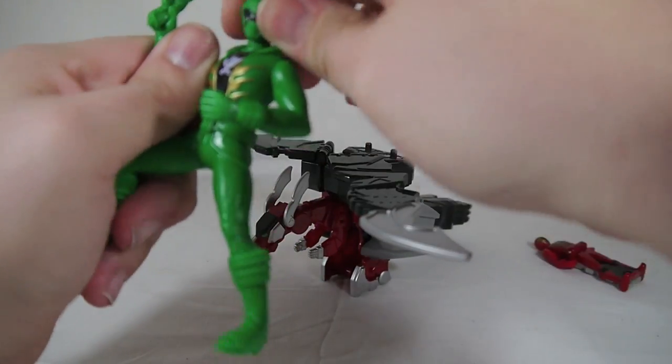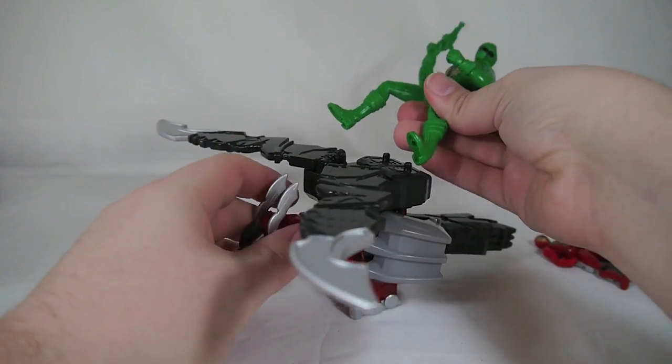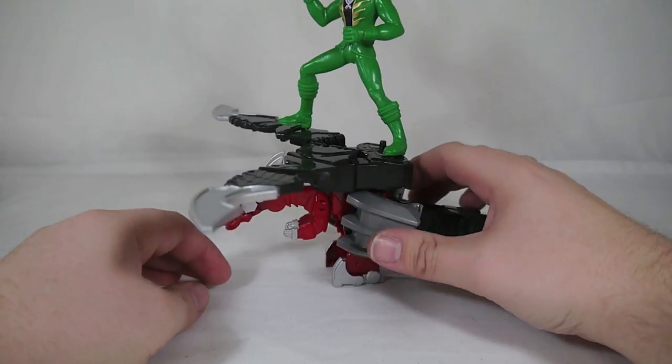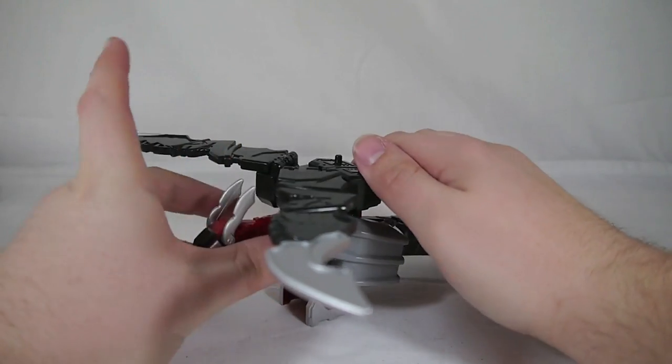The Green Ranger figure doesn't move at all — there's no articulation at all. He basically sits on top of the Mystic Dragon for some reason. These figures are really pointless, so away he goes.